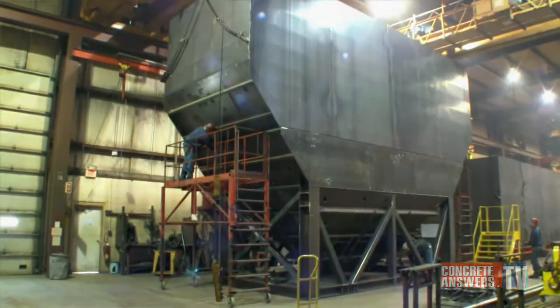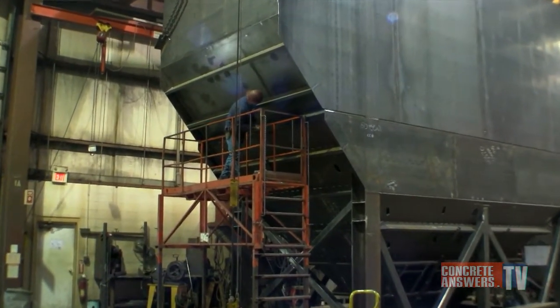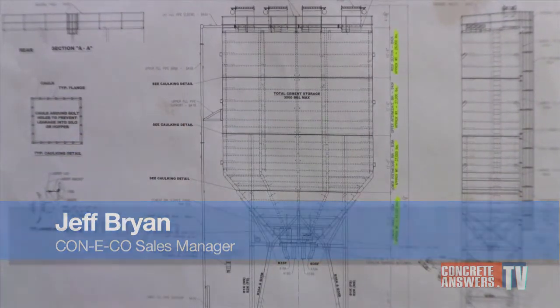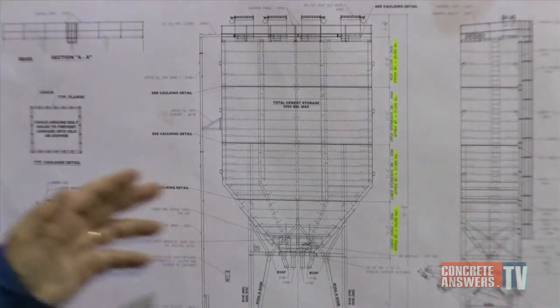We're in our fabrication shop today looking at a 3500 barrel by 4-compartment rectangular cement bin. This cement bin will hold well over 500 tons of cement and stands about 82 feet tall.